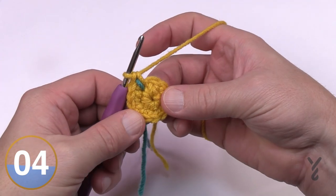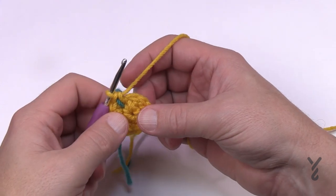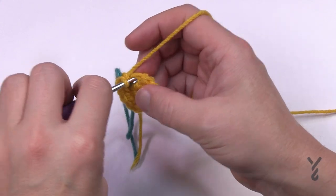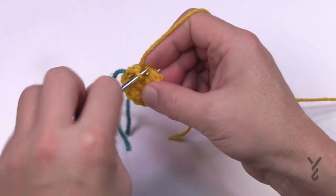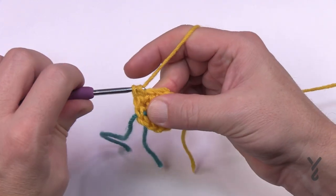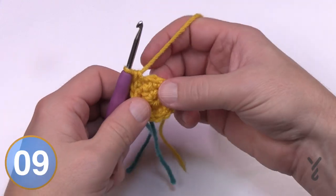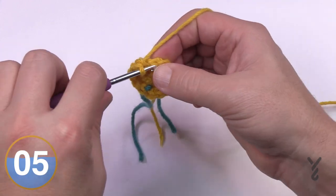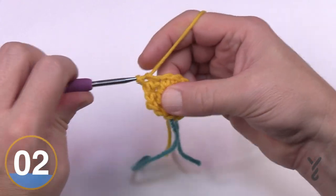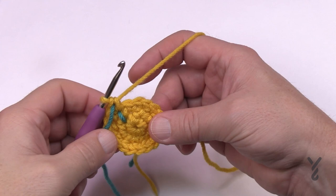Round number three: the very next stitch is one single crochet, and then the one right after it is two single crochets — that's your repeat pattern for the entire round. So: one by itself, and then two into the same stitch. Please do this all the way around, move that stitch marker up, and we'll move on to round number four. Round number three is now complete.